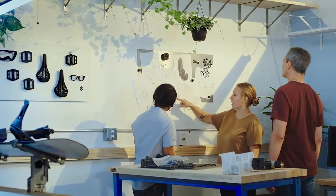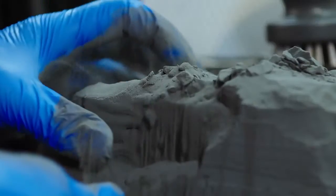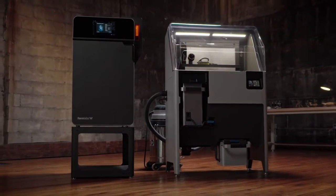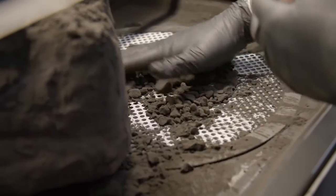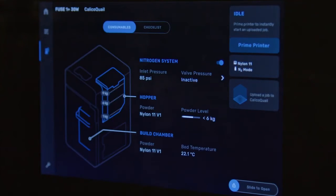Recent advances in machinery, materials, and software have made SLS printing accessible to a wider range of businesses. Benchtop industrial SLS 3D printers like the Fuse series from Formlabs offer high quality, a compact footprint, and streamlined workflow at a fraction of the cost of traditional industrial SLS systems. Bringing SLS 3D printing in-house is easier today than ever before.